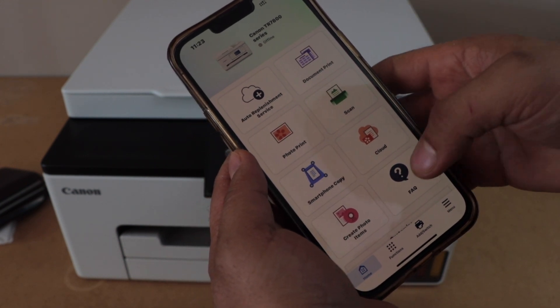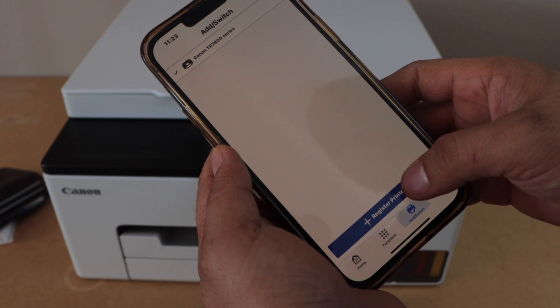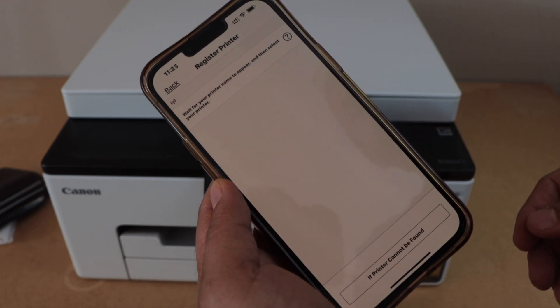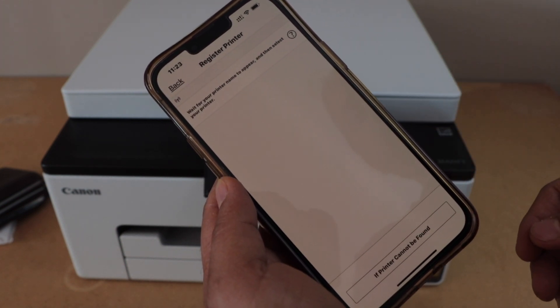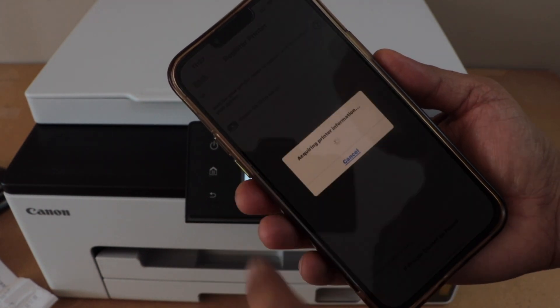The first step is to add your new printer. Click on Add, then Switch, then Register Printer. Wait for the printer to appear. Once you see Canon GX1000 Series, click on it.